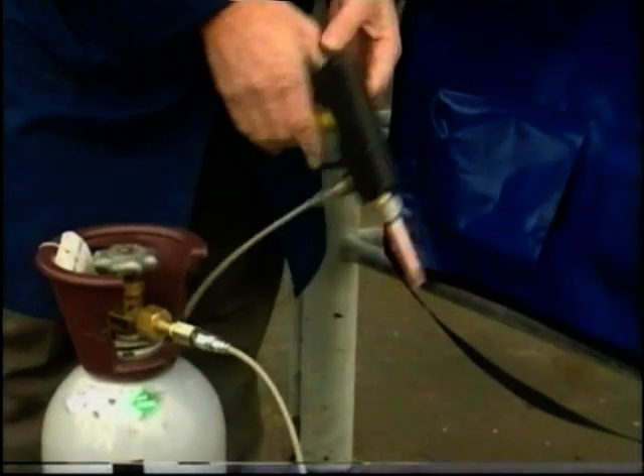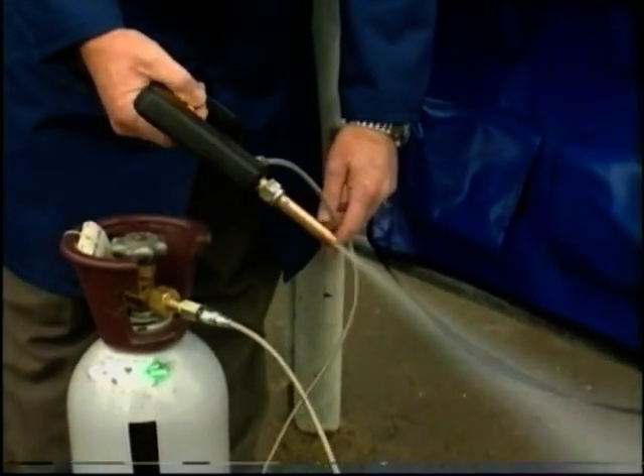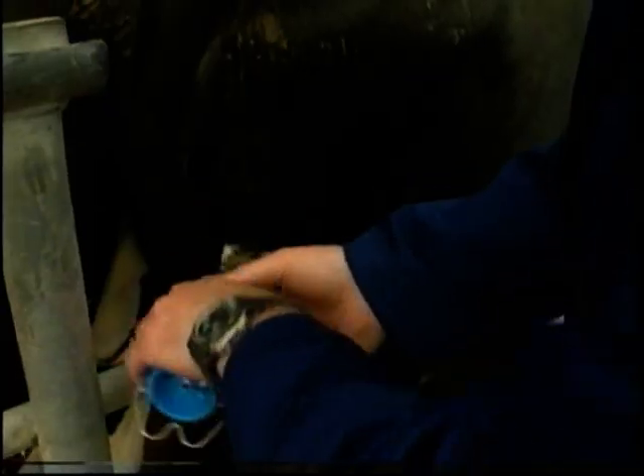Test the gun to ensure fresh ice is being produced, but beware: do not put your hand in the stream. Serious burning could result from the minus 75 degrees centigrade temperature.